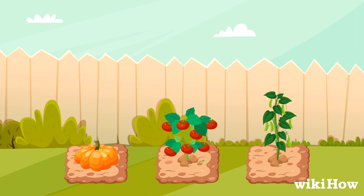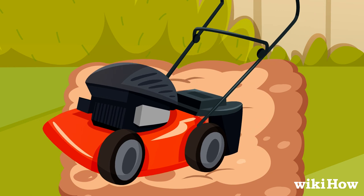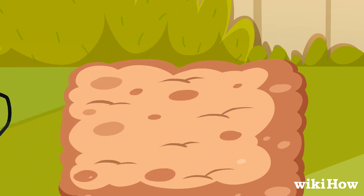To prevent a future infestation, thoroughly till your garden soil at the beginning and end of the growing season to kill any larvae.